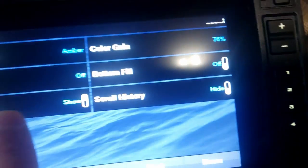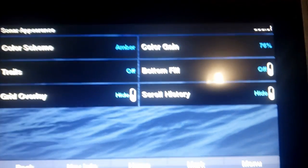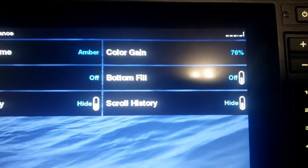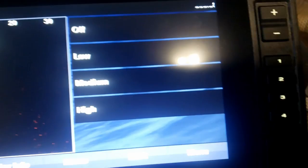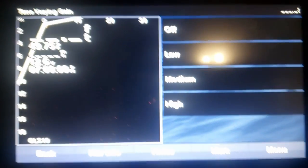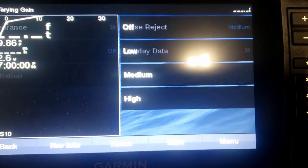I don't use bottom fill because there are fish on the bottom I want to see. I don't care much for scroll history either. Time-vary gain I normally keep off — if I'm getting a bad ghost tree I'll turn it on low, but normally I don't have that problem.